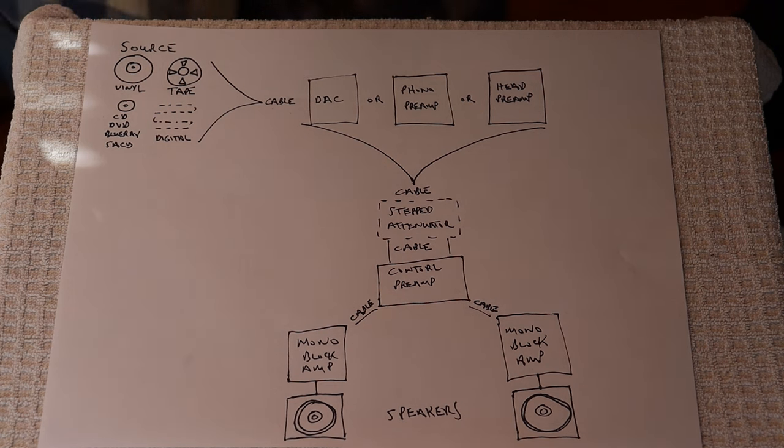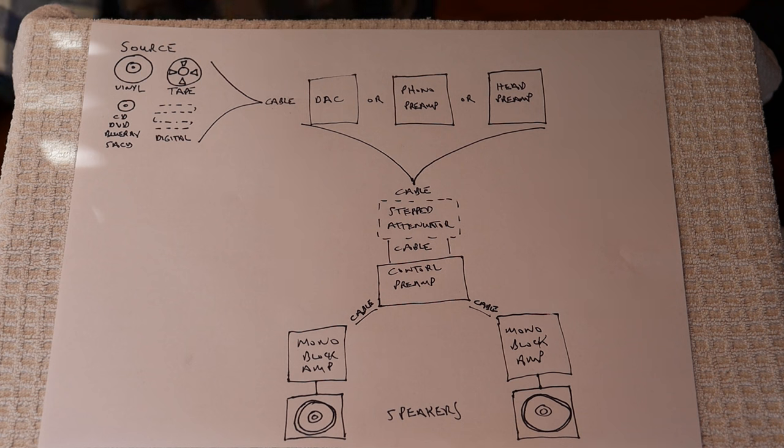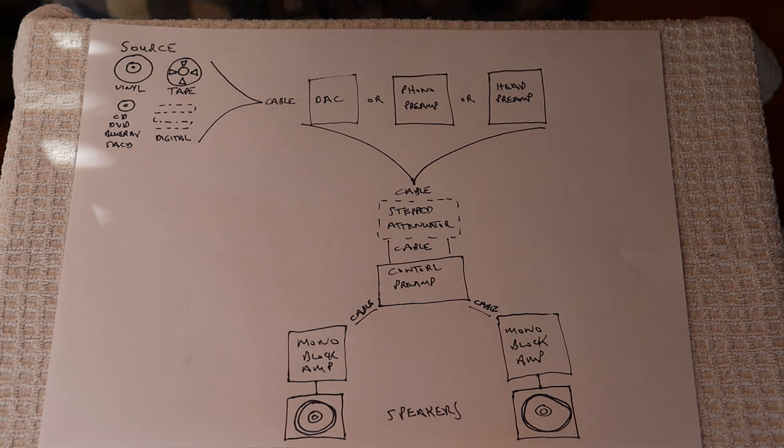If you follow Tube Lab and our other channel Melatonin Kits, you're almost certainly interested in vacuum tubes and most likely trying to achieve the best sound possible in your home system. The audio signal starts in the studio with microphones and pickups, is patched to a mixing board, recorded, mastered, and eventually produced as a finished audio product for us to consume.